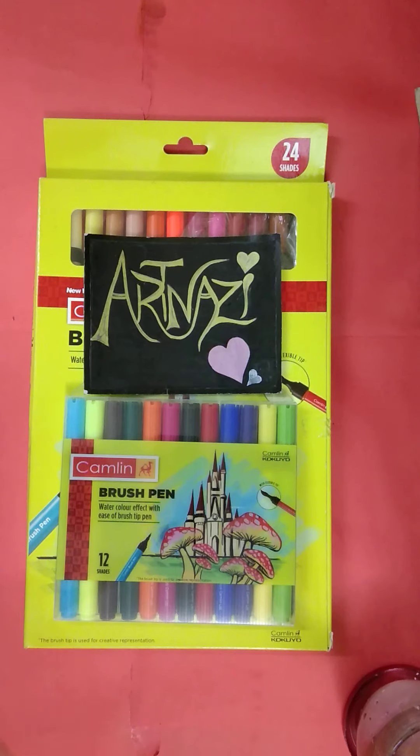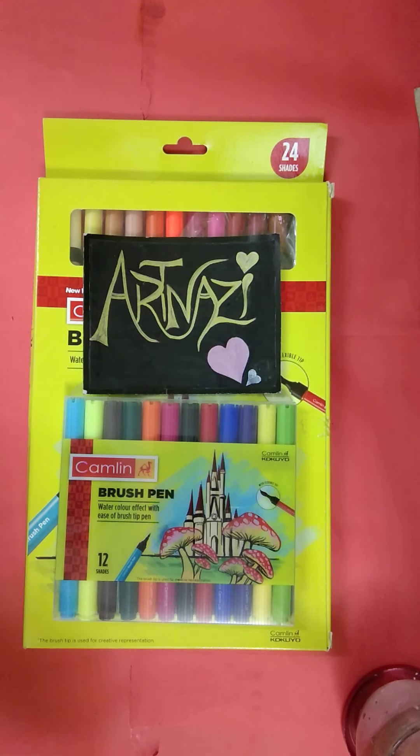Let's try it. As a brush pen, I used to do calligraphy and watercolor related stuff. This is a multi-tasking tool.